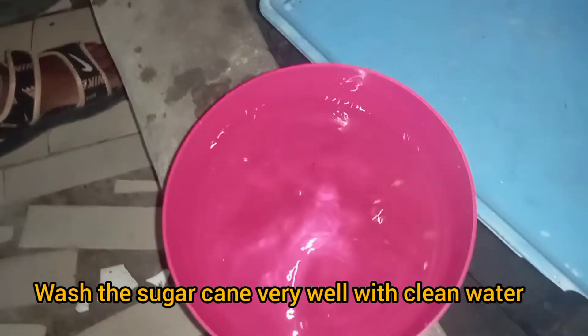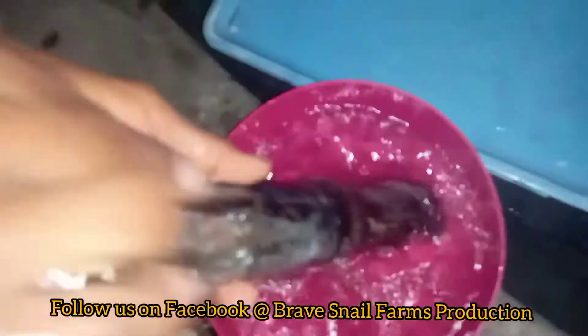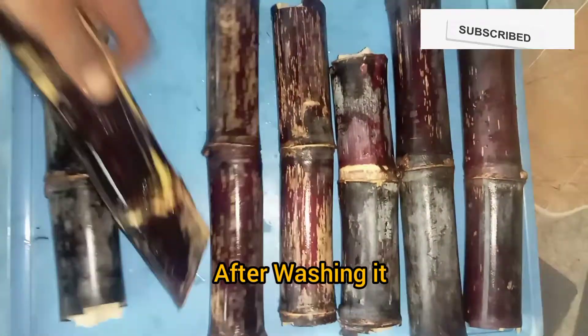The next thing you have to do is wash the sugar cane very well with water, to remove all bacteria and germs and make it very clean. You can see it's finished washing and it looks clean.